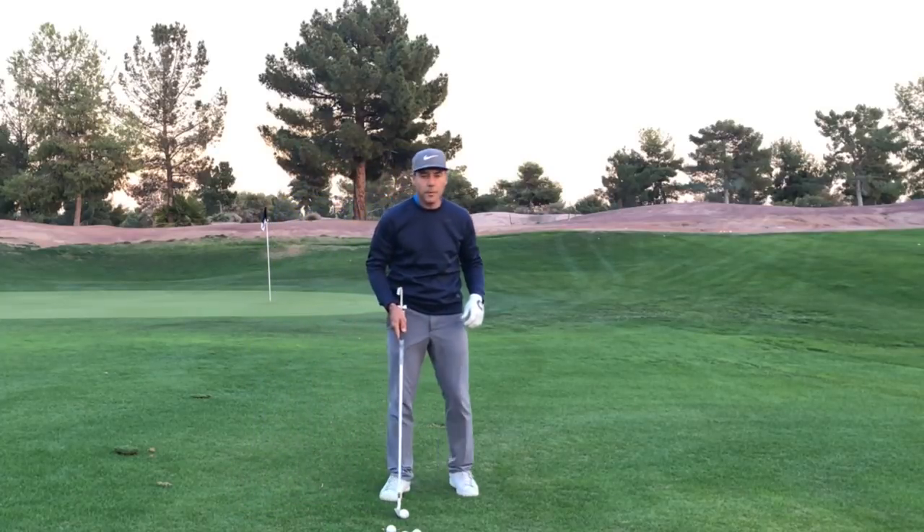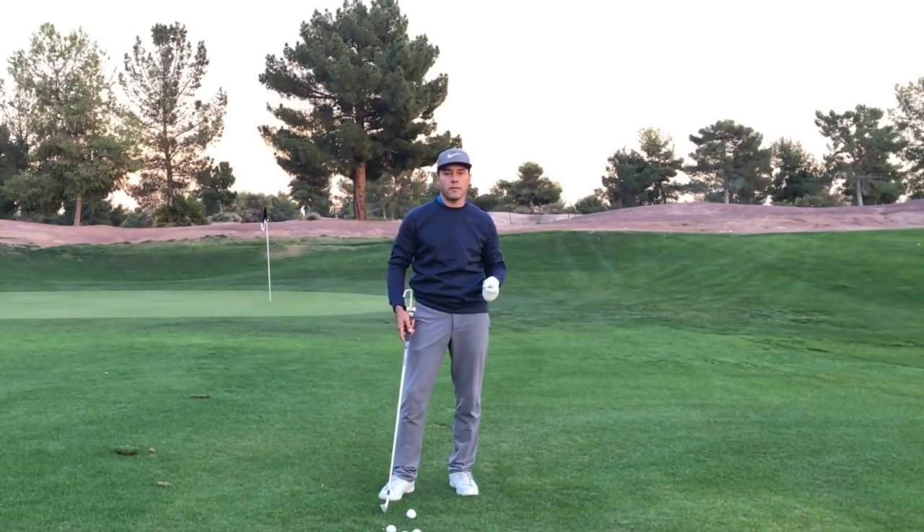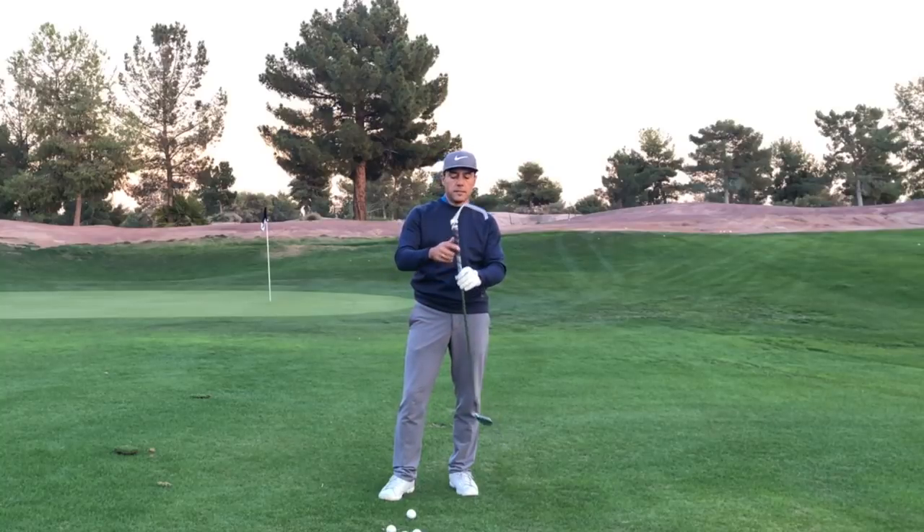Tour Striker Nation, Martin Chuck here, just wrapping up a great day of coaching at the Tour Striker Golf Academy. I want to talk to you about the Tour Striker Educator and a simple drill you can do.